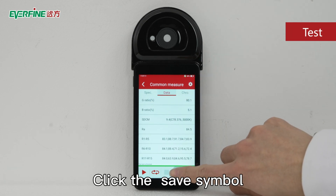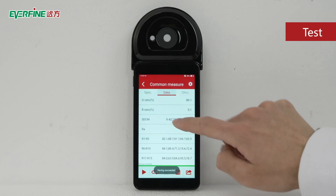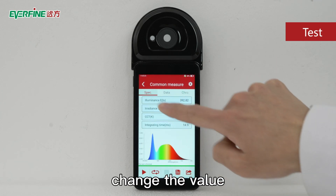Click the save symbol to save the current measurement data. Click the parameter bar to change the value.